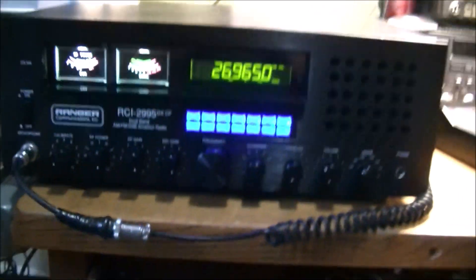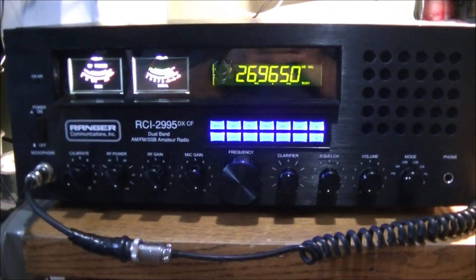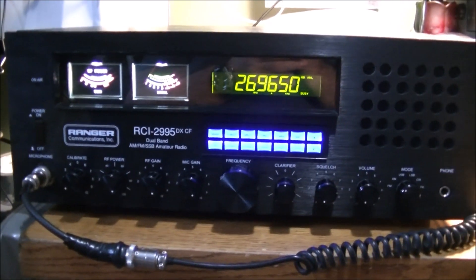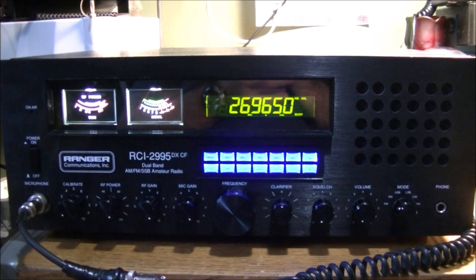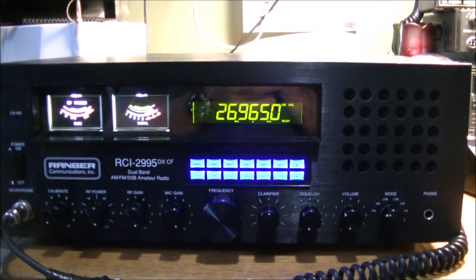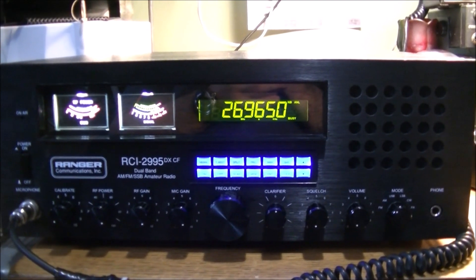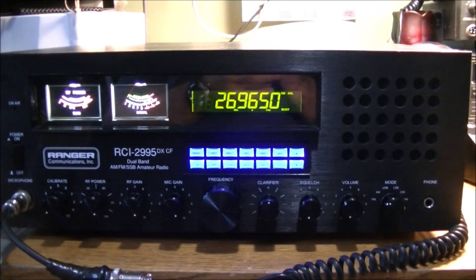I have other radios here that I could be using to communicate, but I just chose to leave this one on the desk and in the queue. No DX today sadly, and very little local communications, but I'm sure either of that can change anytime.